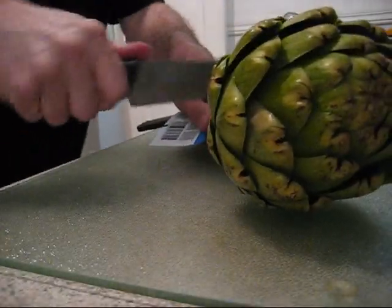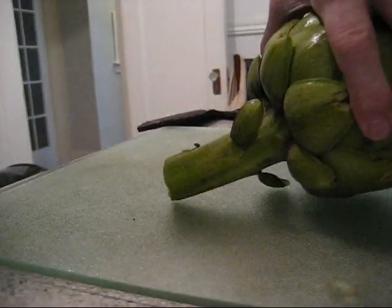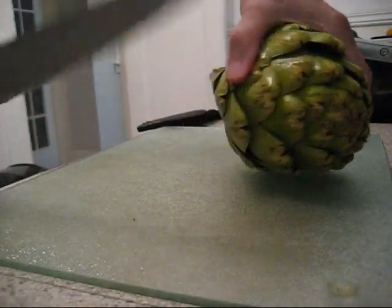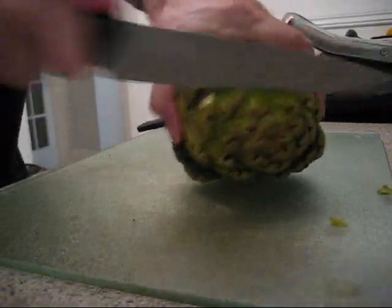You can keep this stem on, but my pot doesn't really permit, so I take the stem off. Then I cut part of the stem off, but you can cook it separately. And then I cut the top off.